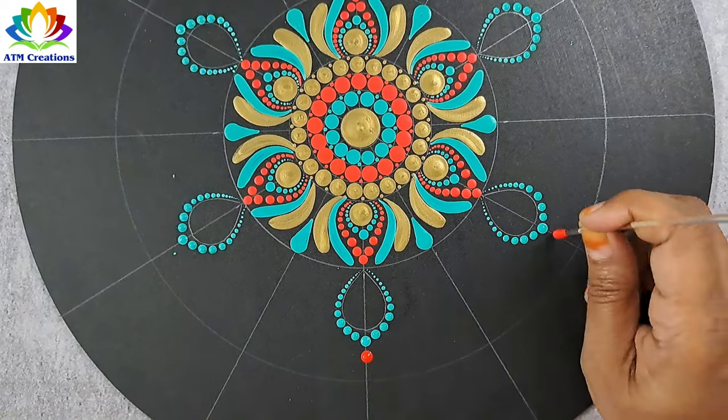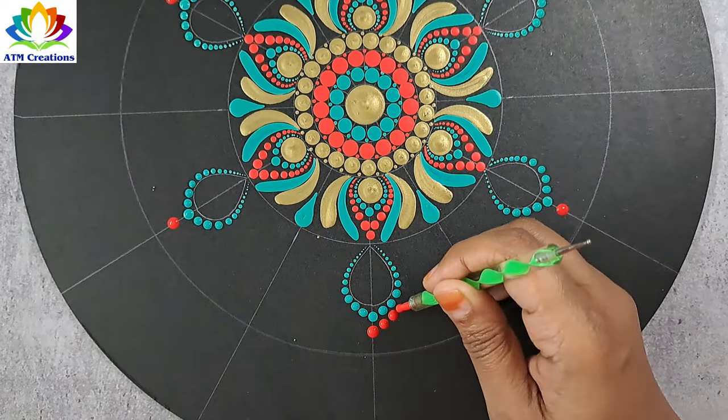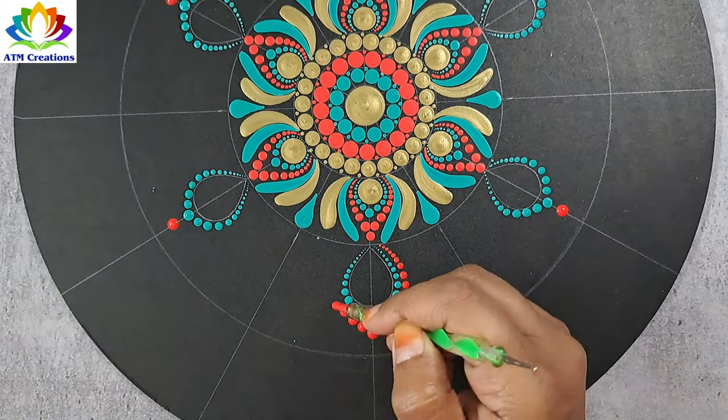I'll walk the dots in aqua green now. I'll keep some red dots. Using red and green tool big ball side, I'll walk the dots on both these sides.